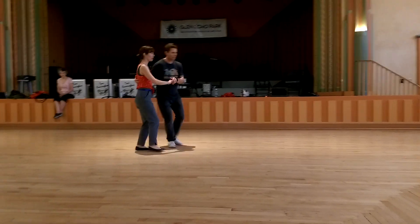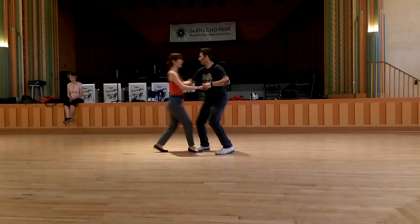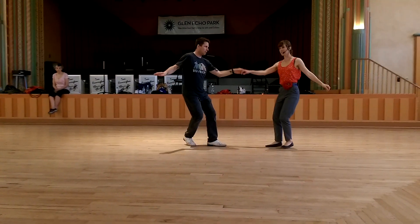We put it with the triples right away, going quick, quick, ya-di-da, quick, quick, ya-di-da. Yes?